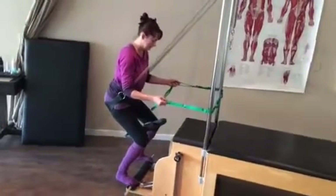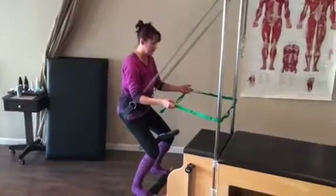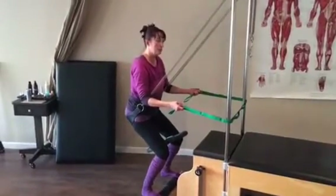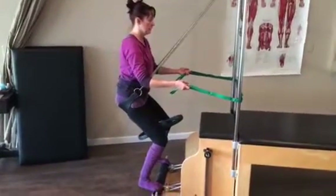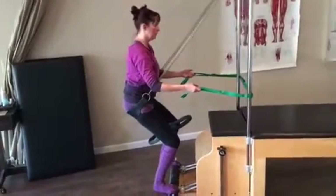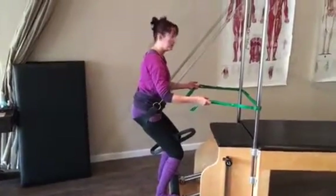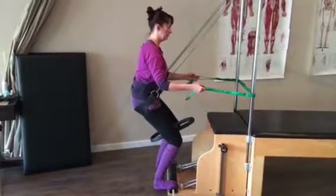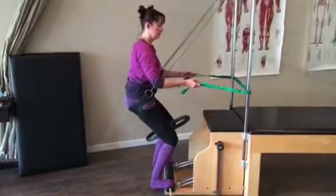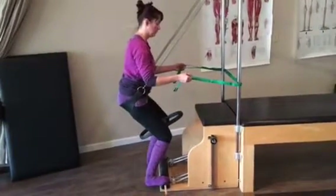We can step it up a notch and add in our ring of fire. We go back down again with that ring of fire, a little tip and back. As we know when we're on the horse, I can feel a little bit more squeeze at certain times. So now I'm working on that heel drop, that inner thigh strength.